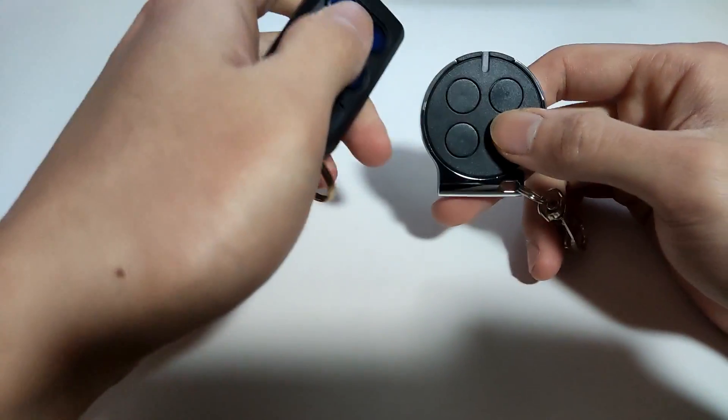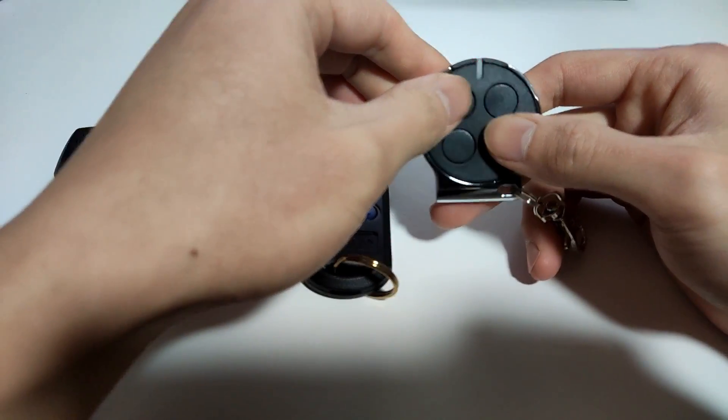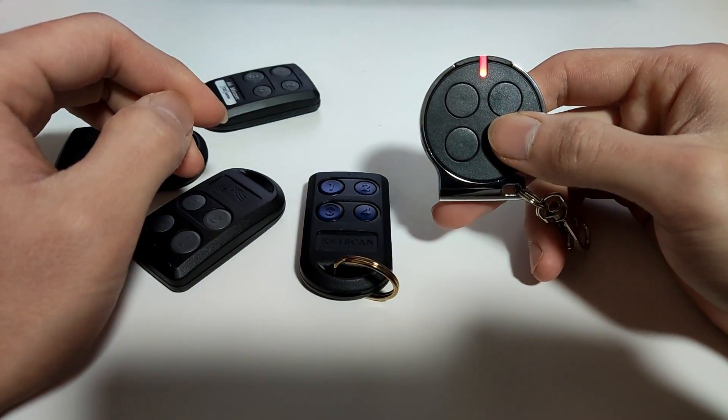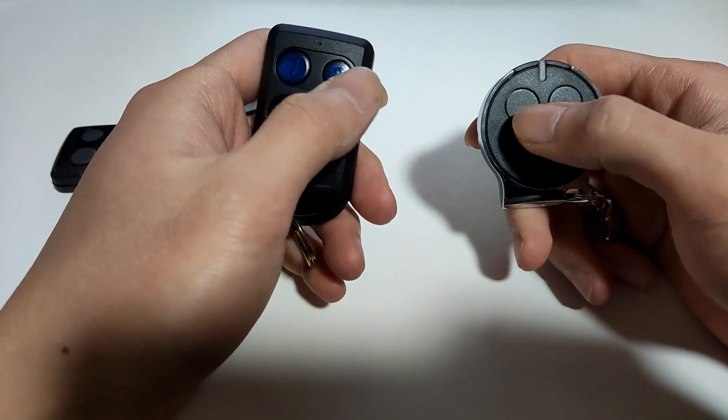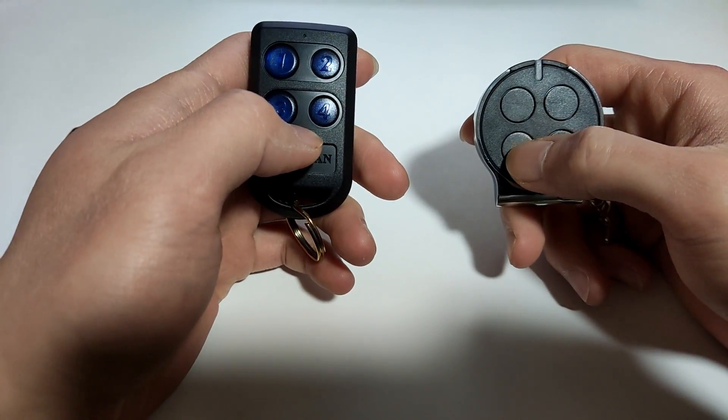Now we can see the light flashing, which indicates it learned the code. Press this button. Then, as mentioned, you can repeat the same steps and program other buttons if necessary.